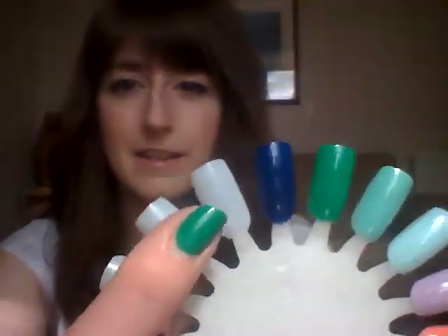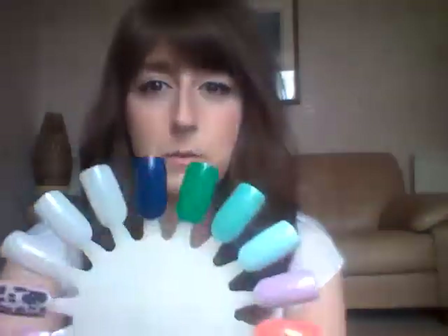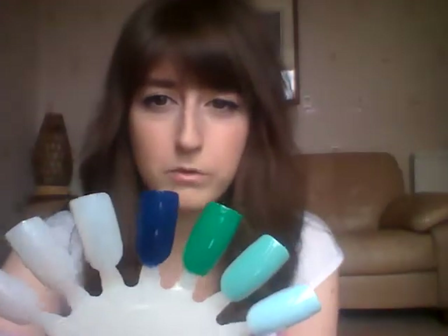The first one I wanted to talk about is this dark blue one — it's called Indigo, number 312. As the name would suggest, it's a sort of purply-toned dark blue colour. It's a nice flat opaque paint, which is what I like about a lot of these Barry M ones — they are nice matte colours, and I quite like a nice matte nail polish.